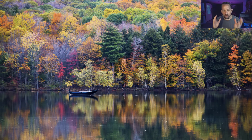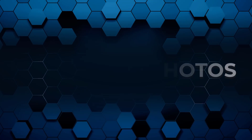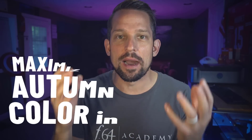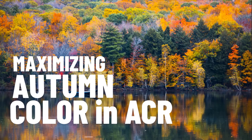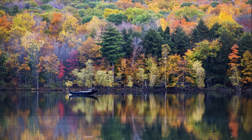Today I want to talk about how you can maximize the gorgeous fall colors that you're going to be shooting this year in Adobe Camera Raw. Hello, Blake Rudis here with f64academy.com and f64elite.com where I teach you how to master Photoshop so you can make better photographs. This is Photoshop for Photographers, and what we're talking about today is maximizing the amount of fall color you can get at the raw level in Adobe Camera Raw or Lightroom.